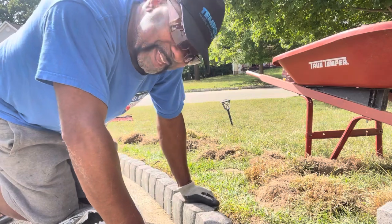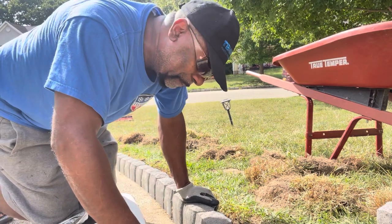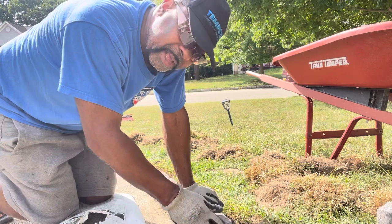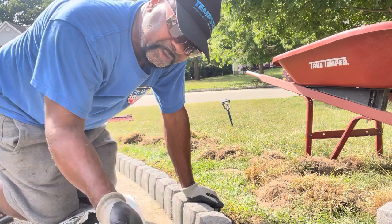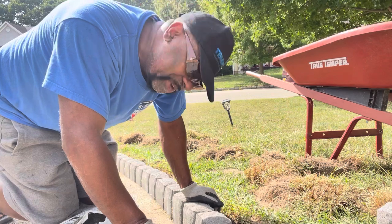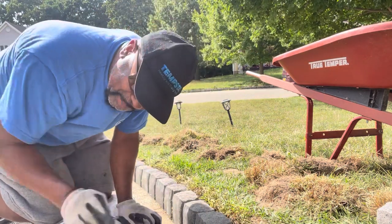It doesn't take a rocket scientist to install these pavers. When I finish laying these edgers I'll show you the end result. After I lay the edgers I'll be putting some blacktop right here on my walkway. The sun is so hot but you have to get this done — do-it-yourself project. Triple D will be back soon.